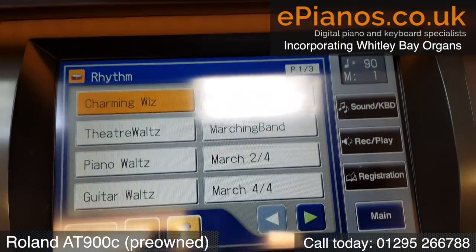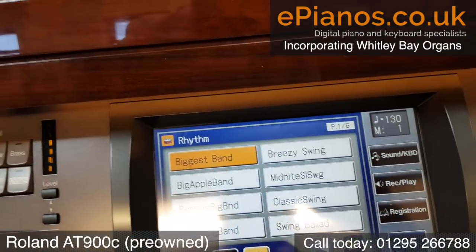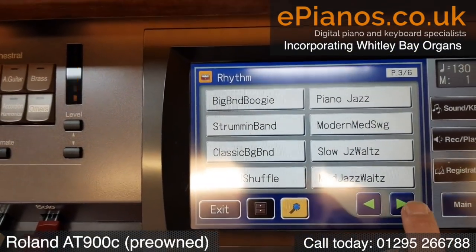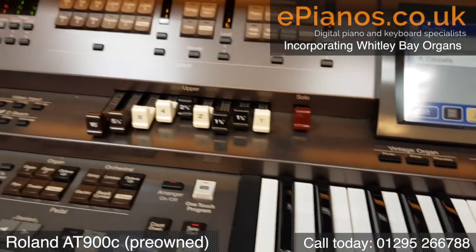From the rhythm we've chosen, we've then got our categories. We've got rhythms — two or three pages each time. So we go to big band and you can see all the big band ones — these are all the categories we can choose from. Six pages of big band, so there's loads and loads on there to make it good fun to play.